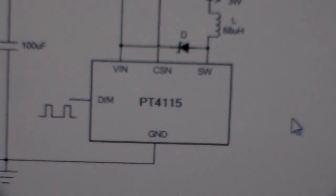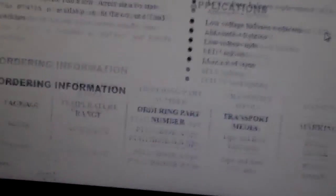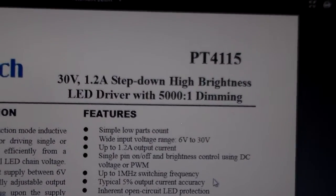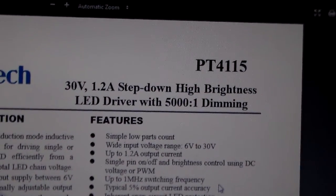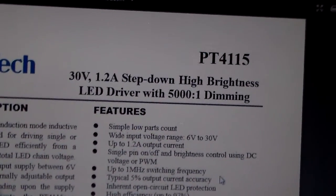So I need some sort of constant current module. I got myself one of these — this is a PT-4115. That is a 30 volt, 1.2 amp, step-down high brightness LED driver with 5001 dimming.